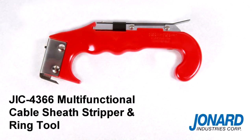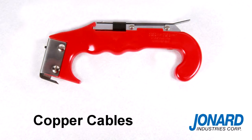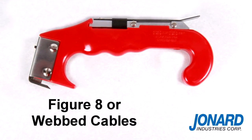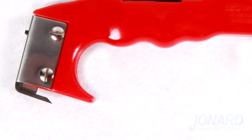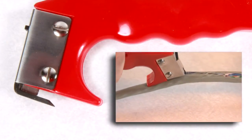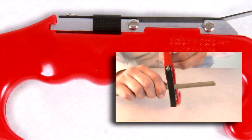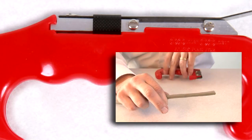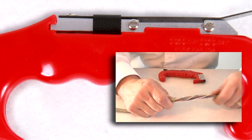The Jonard JIC4366 cable sheath stripper and ring tool is ideal for copper cables, tight buffer optical fiber cables, and for slitting figure-eight or webbed cables. The tool is designed with two unique blades. The one located at the tip of the tool is for stripping and slitting cable, and the blade situated mid-span on the handle is for cable ringing. The ring feature is adjustable for either 18 thousandths or 31 thousandths thick plastic, rubber, or fabric insulation.